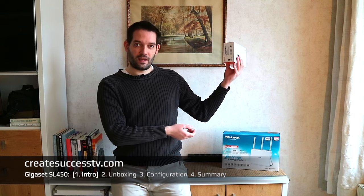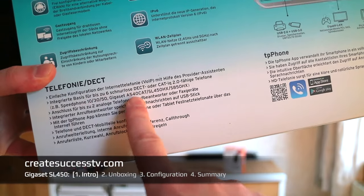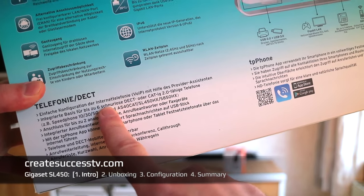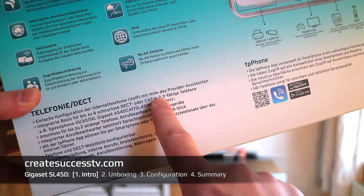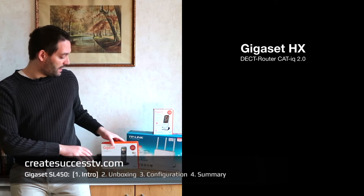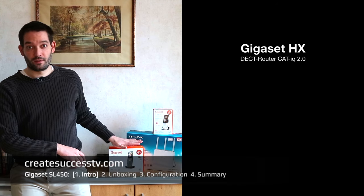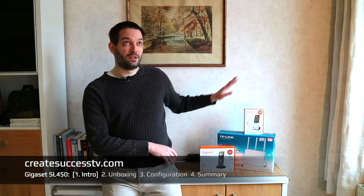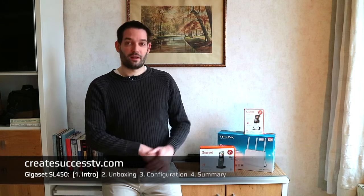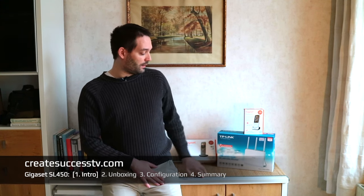Usually a lot of VoiceOver IP handsets always come with a base station, but here you only have the handset. You can collect up to six of these handsets as long as they have the CAT IQ 2.0 standard, which enables your router to work as a VoiceOver IP base station. So the router works not only as your internet router but also as your little tiny phone system.